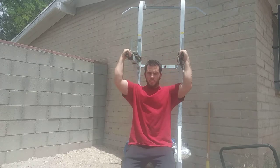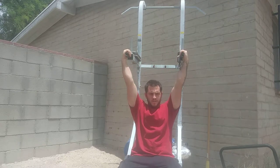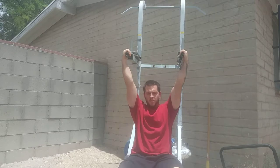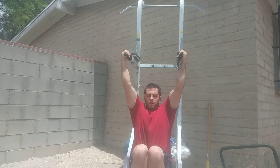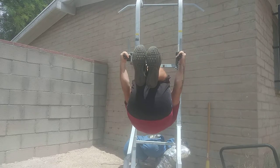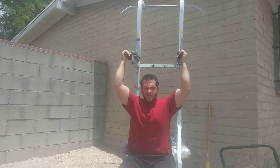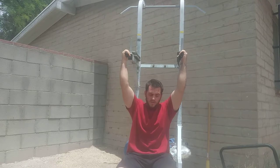So step one: you want to at least be proficient with inverted rows and pull-ups — I'd say about 10. Then from here you just want to practice the starting position. You're going to come up and hold. So basically you have to get into a tuck front lever.